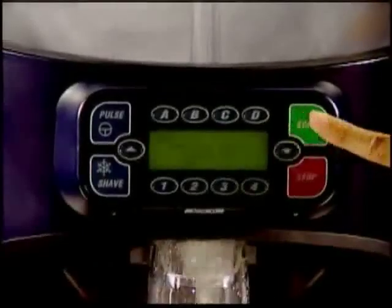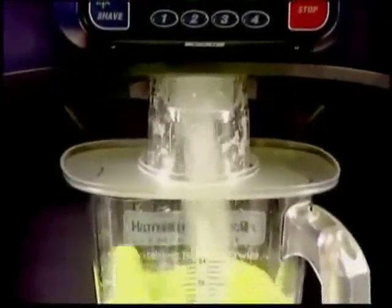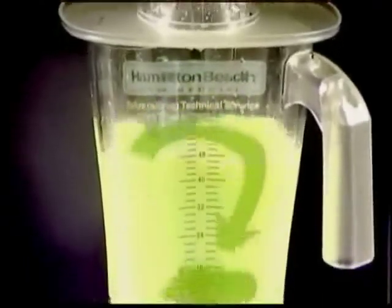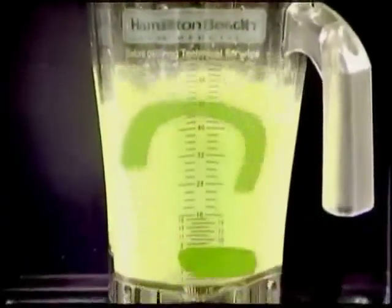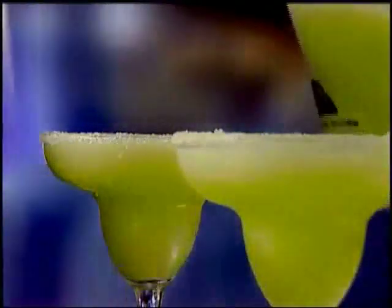With the Revolution Shaver Blender, icy chunks are history. No more hits and misses, stopping and stirring. Our patented wave action system continuously forces the mixture down into the blades for perfectly smooth and creamy drinks every time.